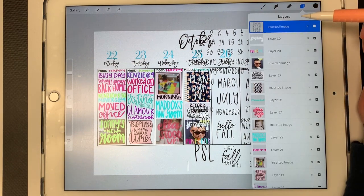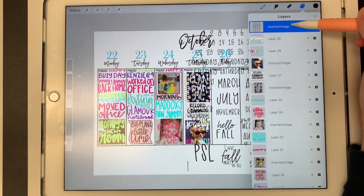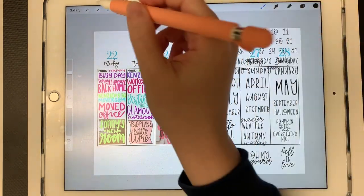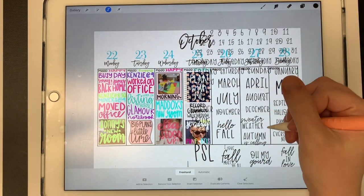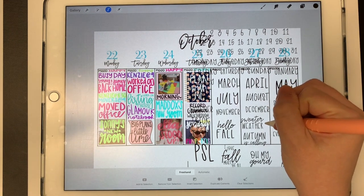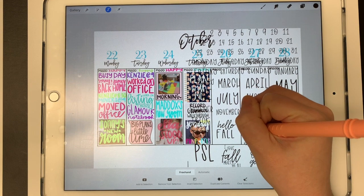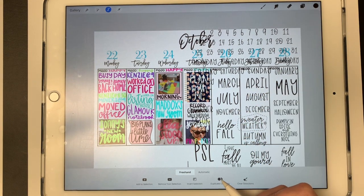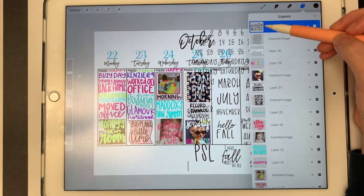To get the sweater weather sticker, I'm going to make sure my sticker layer is selected — which it is. Then I'm going to come up here to this ribbon and I'm just going to draw a circle, kind of a funky circle oval type shape, around sweater weather. Now I'm going to come down here and select 'Duplicate Contents.' When I go to my layers, you'll see that sweater weather is right there on its very own layer.